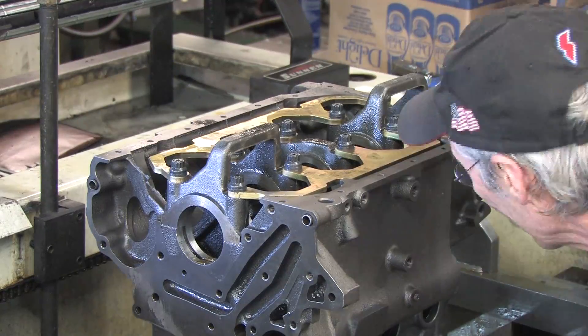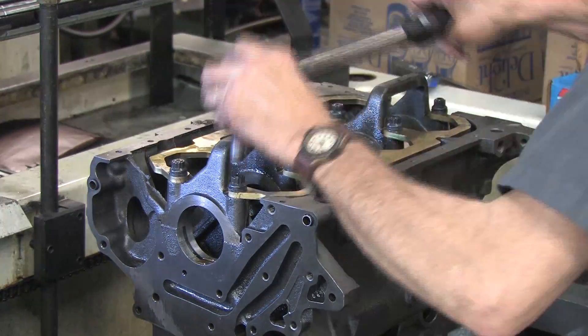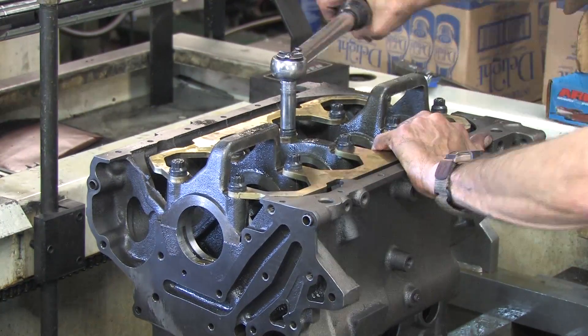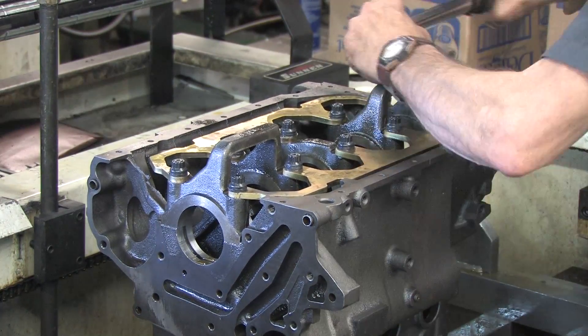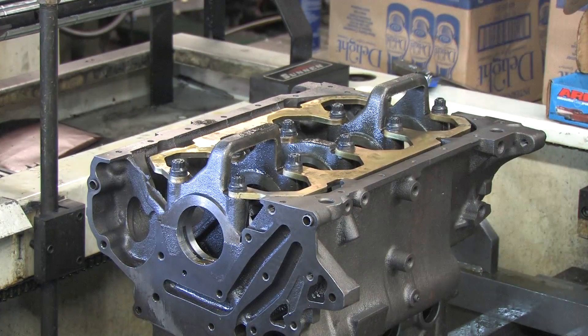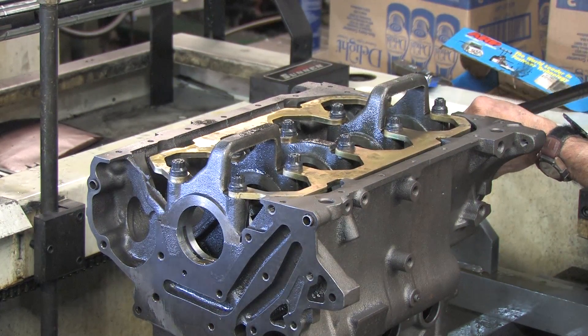Once this is fitted, in order to line bore the block, you need to torque down the mains to the pressure recommended for the fasteners you're using. ARP main bolts are mandatory for the Kigley main bearing girdle — you have to use them. So if you're doing what I'm doing, the torque is 60 ft-lbs when you use ARP moly lube. You have to have the fasteners torqued to their final build spec so that the bolts and caps are stretched properly.